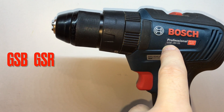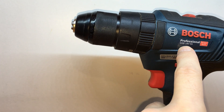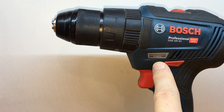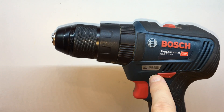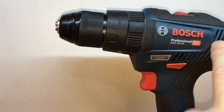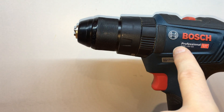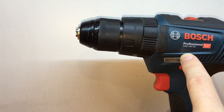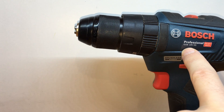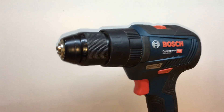Between the GSB and GSR series. Please pay attention to the GSB — the B stands for brushless. I do advise you to buy the brushless series. Obviously there is no brush in the motor, so this is a big advantage, and there is no heat. Be very careful when looking at ads — look for the GSB series.